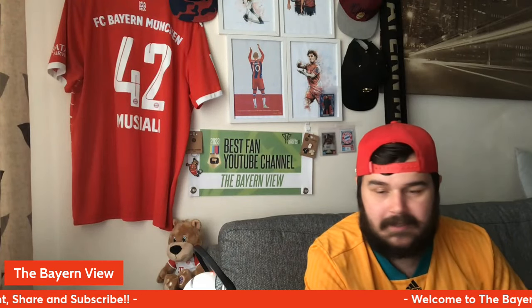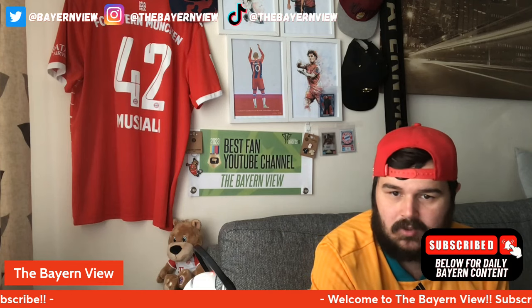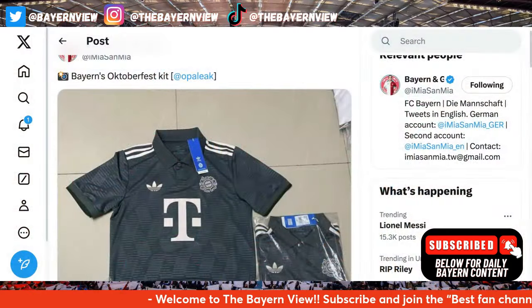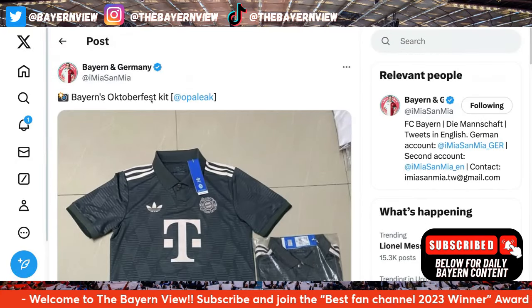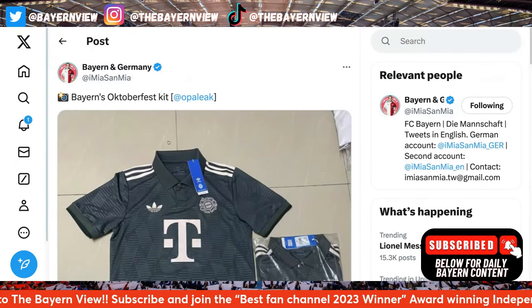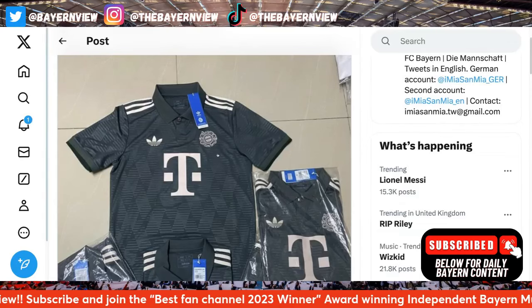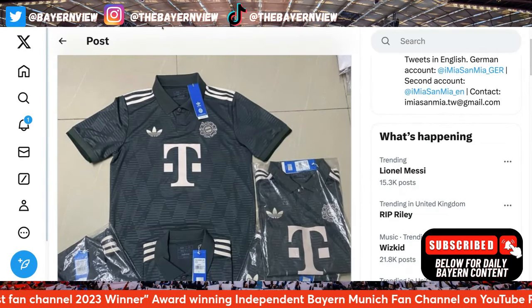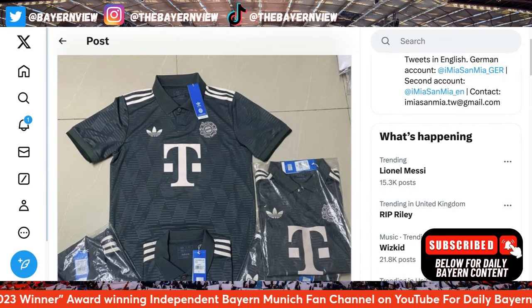Big up to everybody — thank you to everyone that has already gone over there and hit the subscribe button. Let's get into this kit. Here is Bayern Munich's Oktoberfest kit. Straight away, people are going to notice that this is basically the third kit in green, with some different details.